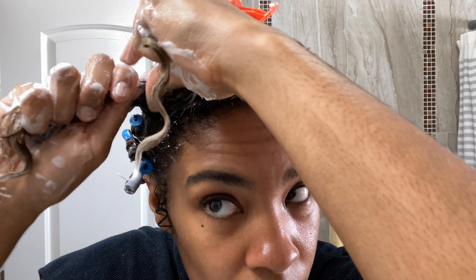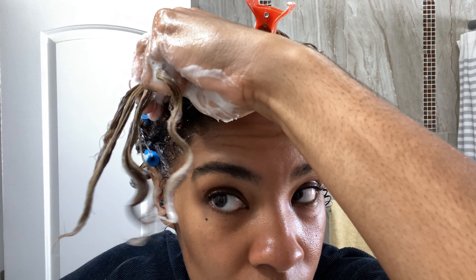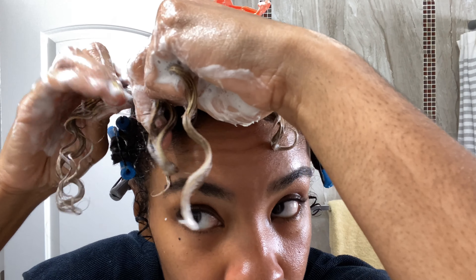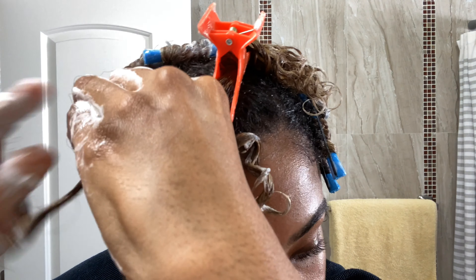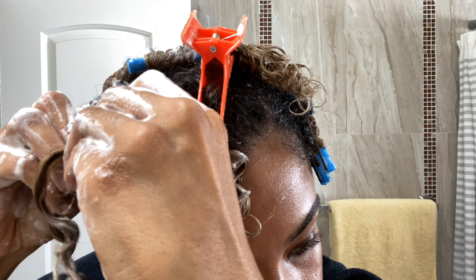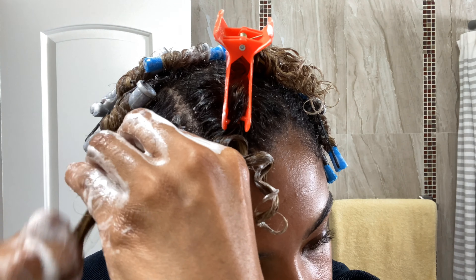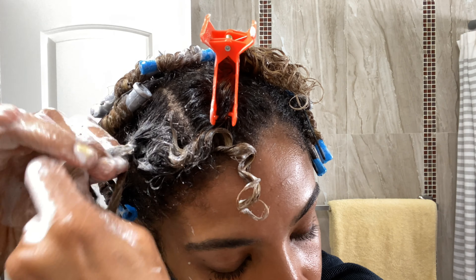And then I start to braid. I like to begin each of my sections off with a braid, braiding down to a little bit above the halfway point. The reason why I like to start off with a braid for my perm rod sections is because it provides a good amount of volume once dry.